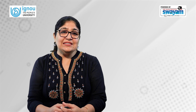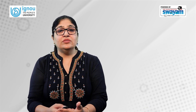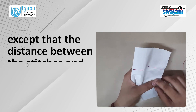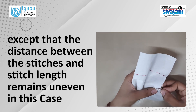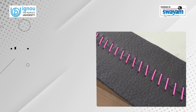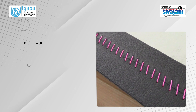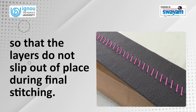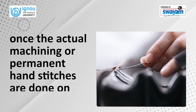Even basting hand stitch is also called running stitch and it is used in embroidery as well. Another variation of basting is the uneven basting stitch, in which the stitch length is longer on the right side and shorter on the wrong side. The process is the same as that of even basting except that the distance between the stitches and stitch length remains uneven. Diagonal basting is made by placing a series of long and slanting stitches that are parallel to each other. This stitch is particularly useful for holding layers of fabrics, as in the case of pleats or holding interlinings, so that the layers do not slip during final stitching. All these temporary stitches are later removed once the actual machining or permanent hand stitches are done on the garment.